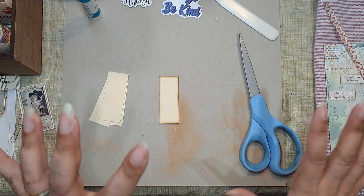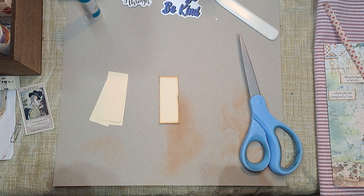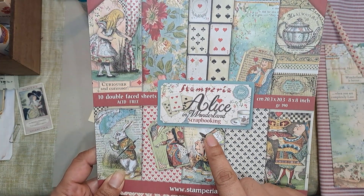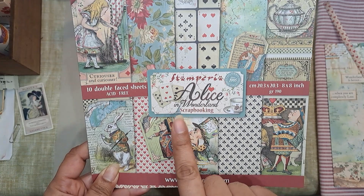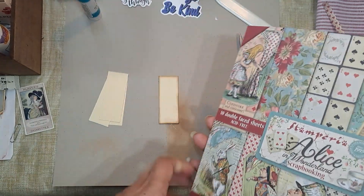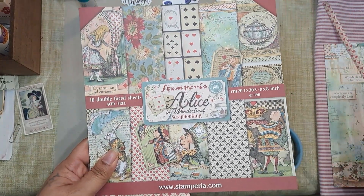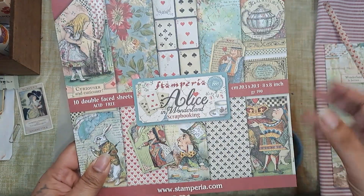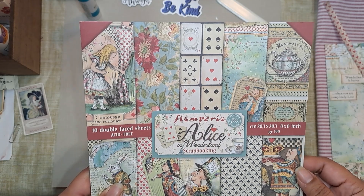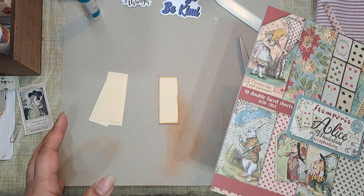I am going to start working on my Alice in Wonderland journal. Several videos ago I did a haul video where I got the Stamperia Alice in Wonderland paper pad — this is the smaller eight by eight. A while back everybody was doing Alice in Wonderland and I never got around to doing one, so this is my chance to make an Alice in Wonderland journal.